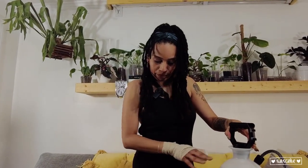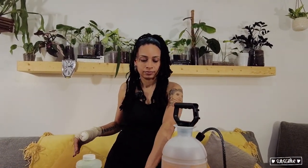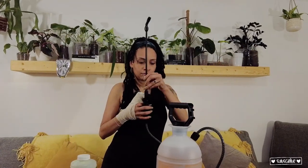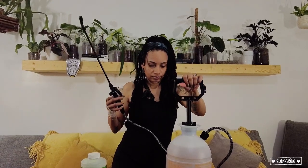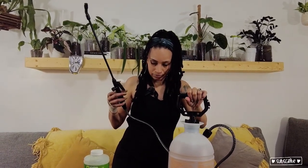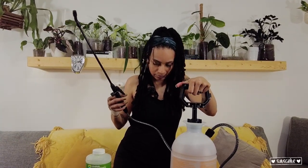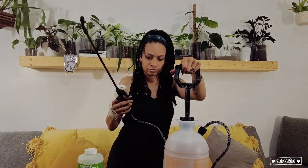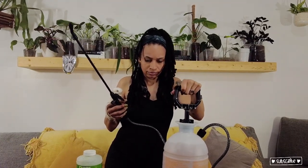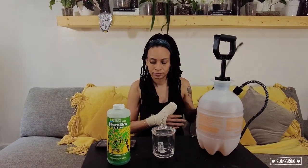We're going to get back into this pump. Off camera, what you didn't see is that I overfilled it earlier. So I'm putting the pump attachment on and pumping it up, which causes the pressure to work and allows the water to come through the hose.